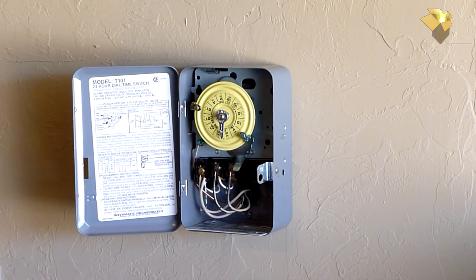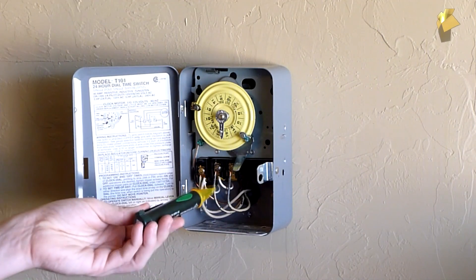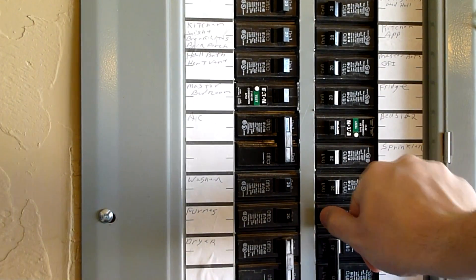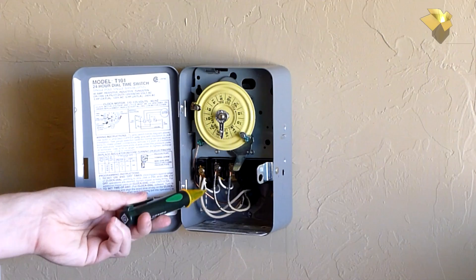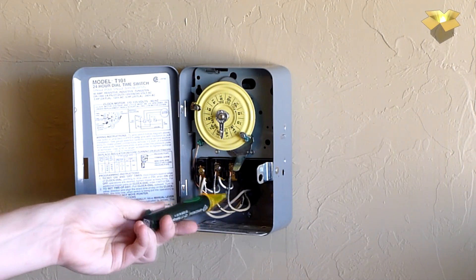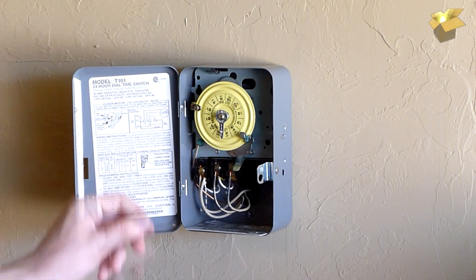First things first — I need to make sure the breaker is off. I'm using a pen-style live circuit tester. I can hear it beeping, which means the breaker is still on, so I'll go shut it off. Now testing again — no beeping, so the power is killed and we're safe to work on this circuit. Just a reminder: I am not a licensed electrician, and this video is strictly for entertainment purposes only.